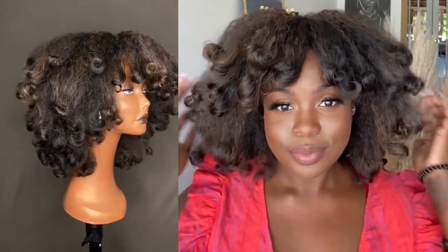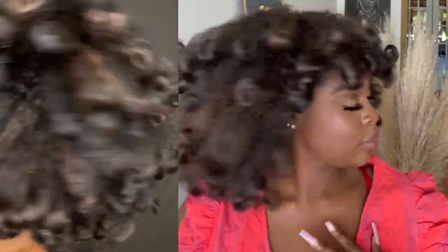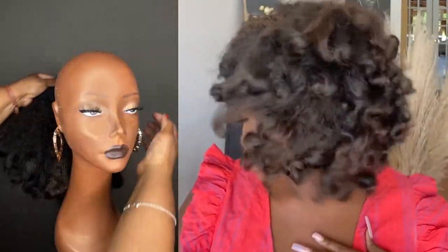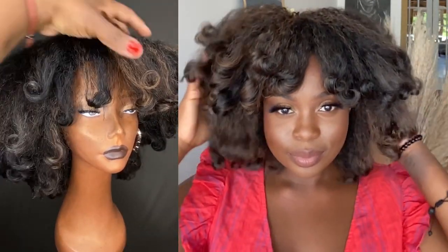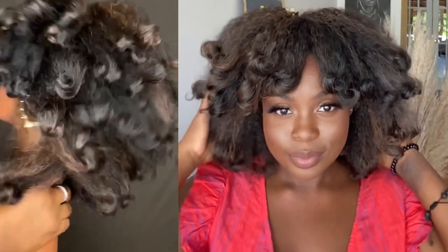Let's be honest — do you ever feel like you just want to ditch this whole natural hair thing? It's awesome to celebrate your kinks, your curls, and all that, and be true to the way that your hair is naturally designed. That's awesome. But what are you supposed to do when you are trying to go someplace and it's going to take you forever to do your hair?